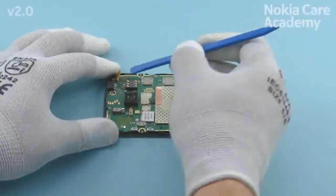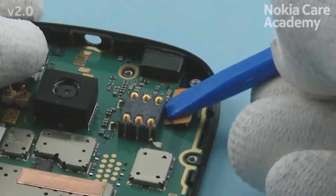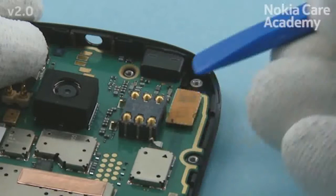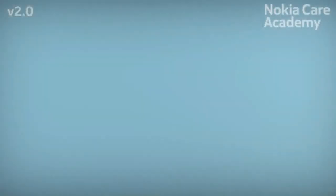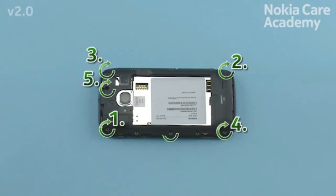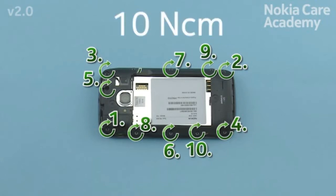Connect the touch window connector with the SS-93. Be careful not to damage the connector or components nearby. Fasten the 11 camera cross-screws with the SS-112 screwdriver in the order shown, to the torque of 10 Nm.